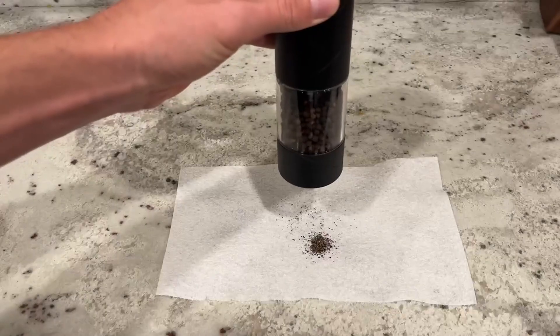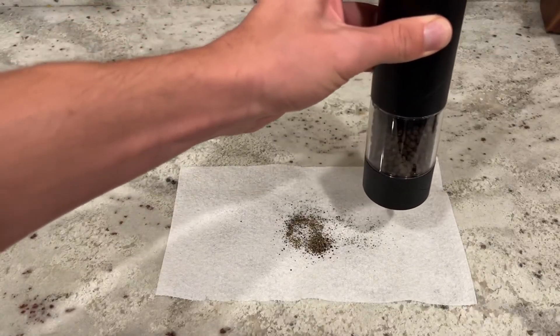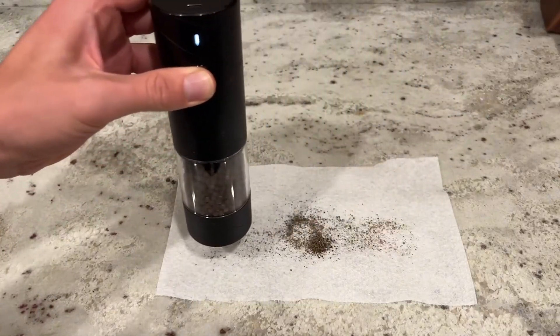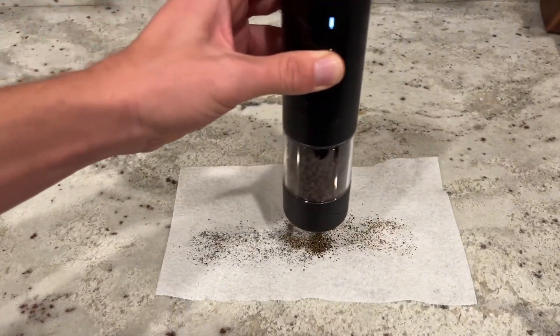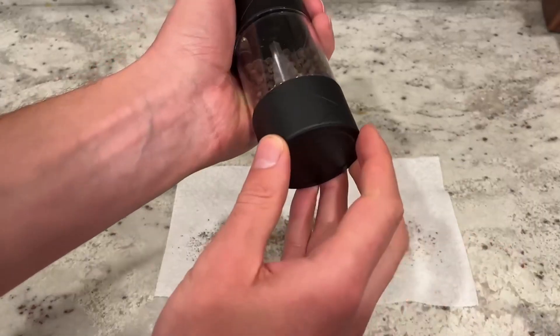It's very stable and secure. When you push the button you get a nice steady stream of pepper — not an overwhelming amount but not too little either. We actually really liked how much came out. There's also a little black piece on the bottom that you can use when keeping it on your dining table or in your kitchen.